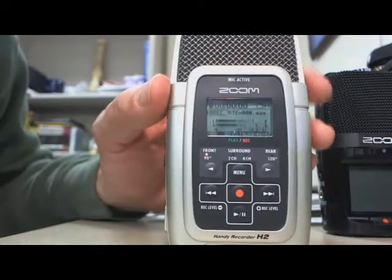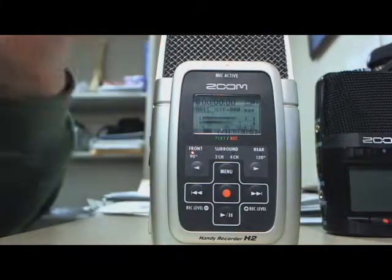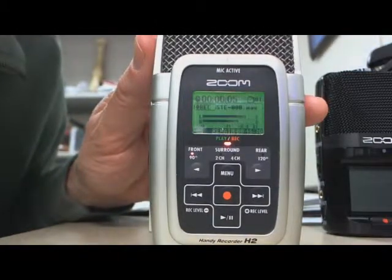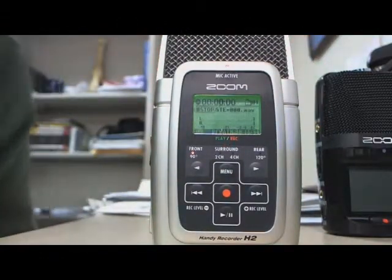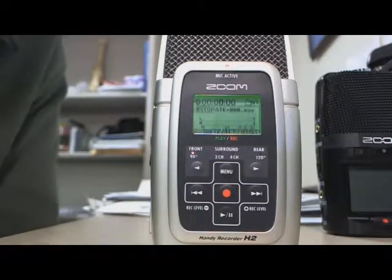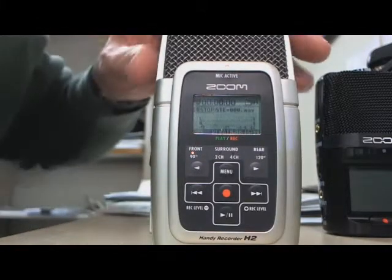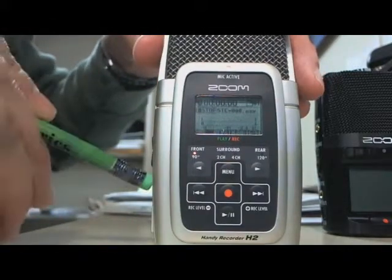The screens are set so the backlighting goes off to save battery after a short period of time. But we are not recording right now — this is just standby mode. Now I'm going to record. Now I'm recording — you can see the clock is moving and the recording is happening and I still see the levels. I'm going to stop recording by pressing the button again. Now I've stopped recording. I can listen to my recording using the play button, and there's a volume on the side to adjust. Of course, for all these functions I should use headphones so I can really tell what sound is getting to the recording. Always turn it off when you're done.